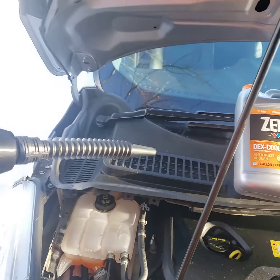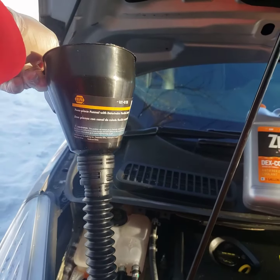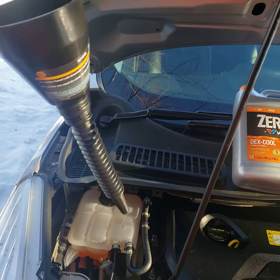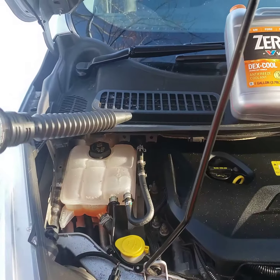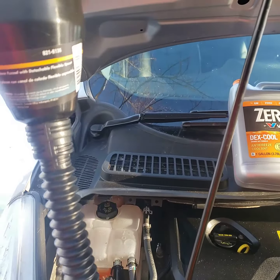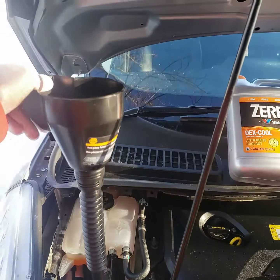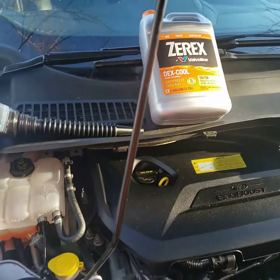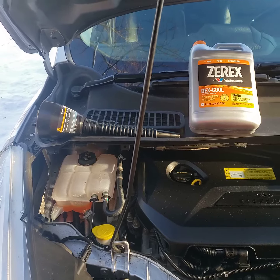This flexible funnel with a flexible spout will really help you. As you can see, if you try to pour without a funnel it'll spill all over the vehicle. So get a flexible spout funnel — that will help. As soon as you turn it in you should be all good. If this video helps you, like and subscribe — thank you!